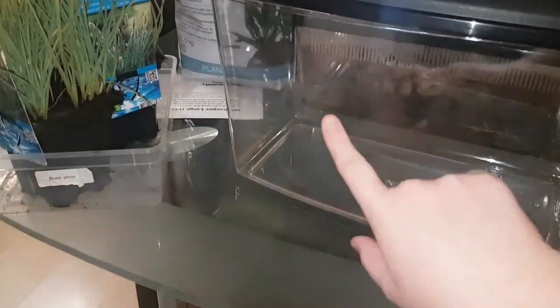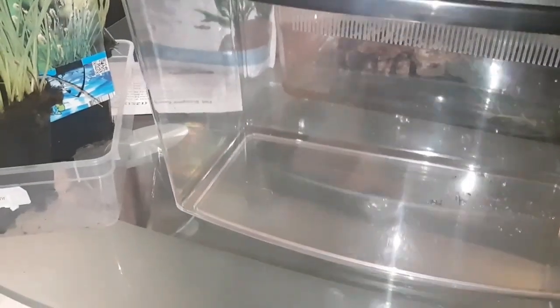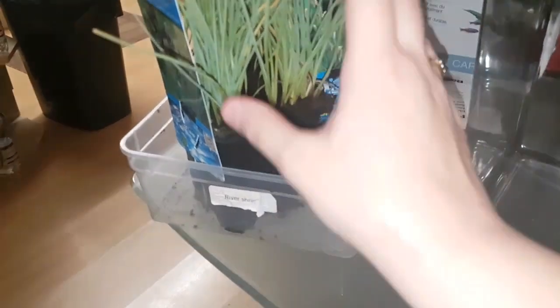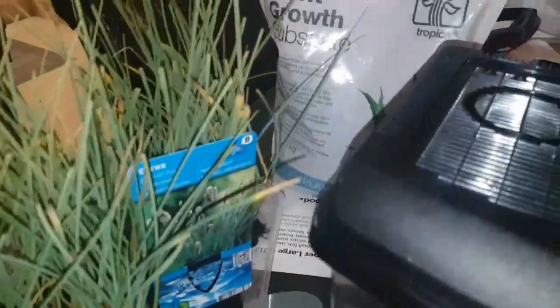We are going to be re-housing the water bug, which is in the tank just behind this one. I've bought this 12 litre tank. I've got some nice water grass, some water substrate, bits and pieces here to use. We're just going to give her a bit of a cooler looking home. I don't have a tripod, so we're just going to have to cut to the snippets of bits that I've already done.